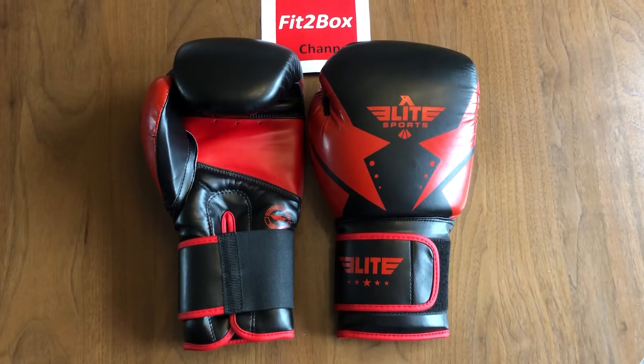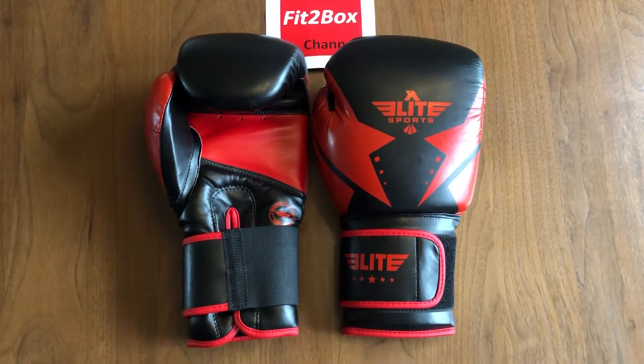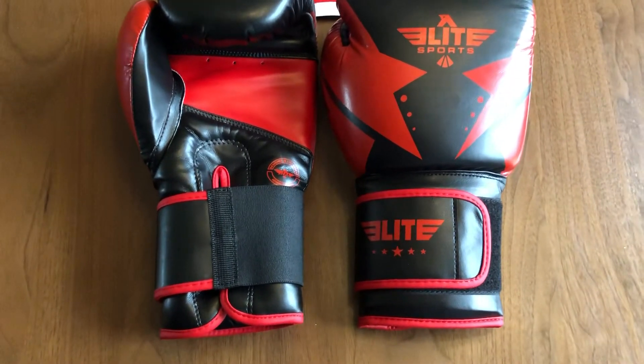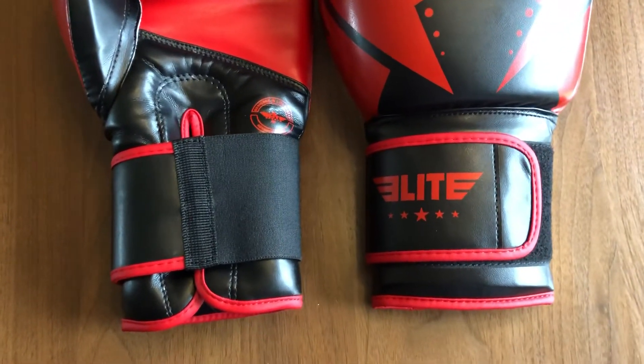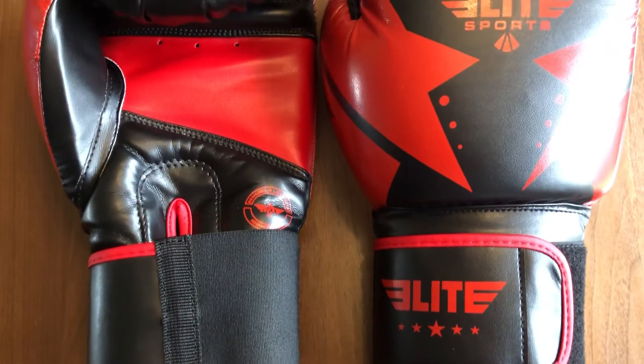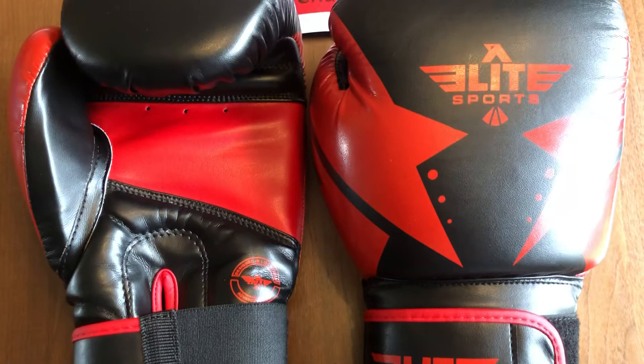This is the Fit2Box Lite video, a quick view over these gloves. The Elite Sports Star Series gloves are an entry-level glove made of PU, priced at £27.99. They come in 10 oz, 12 oz, 14 oz, and 16 oz.